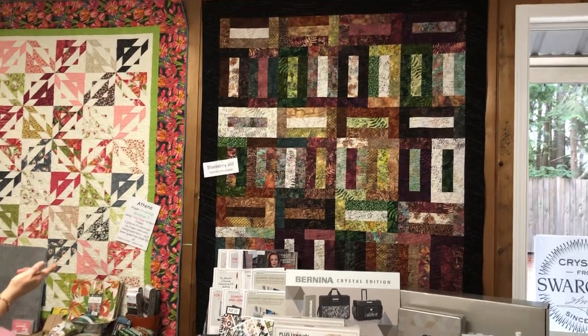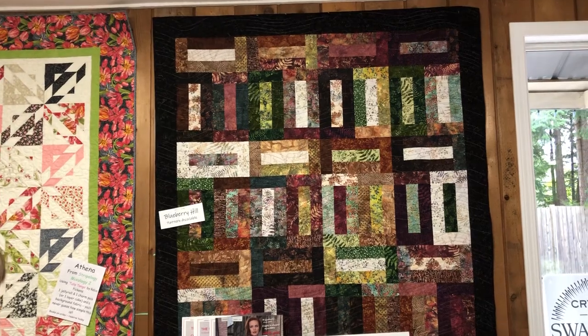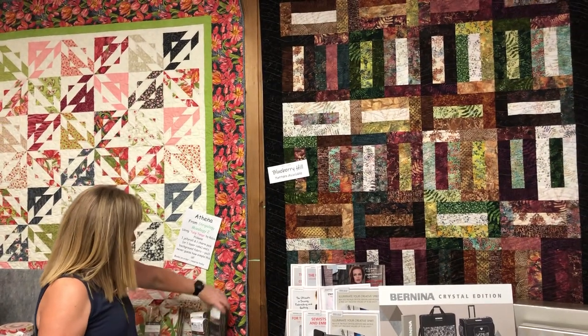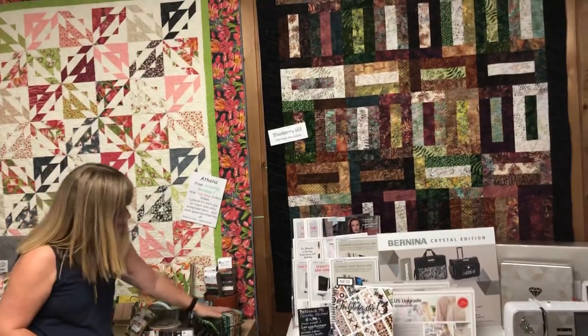This is Blueberry Hill, and that's using batiks. This is a little pattern — it's a pattern card — and it uses two-and-a-half-inch strips. So we have lots here, and we have some fat quarters. Lovely batiks.